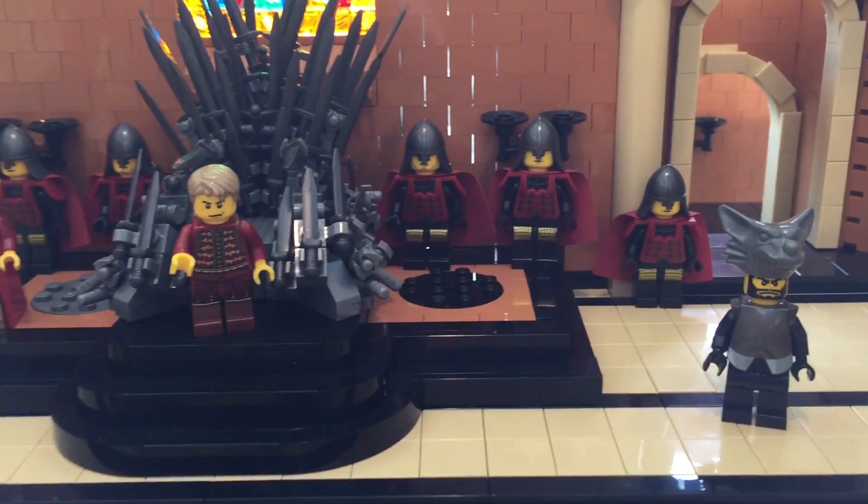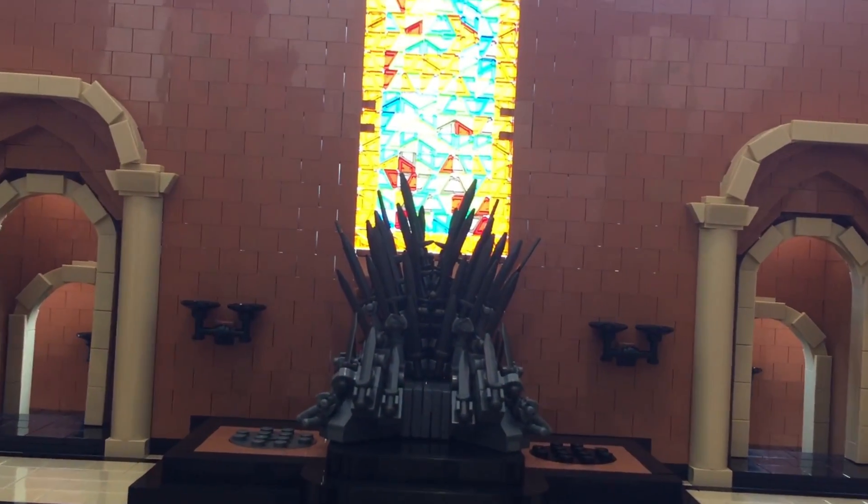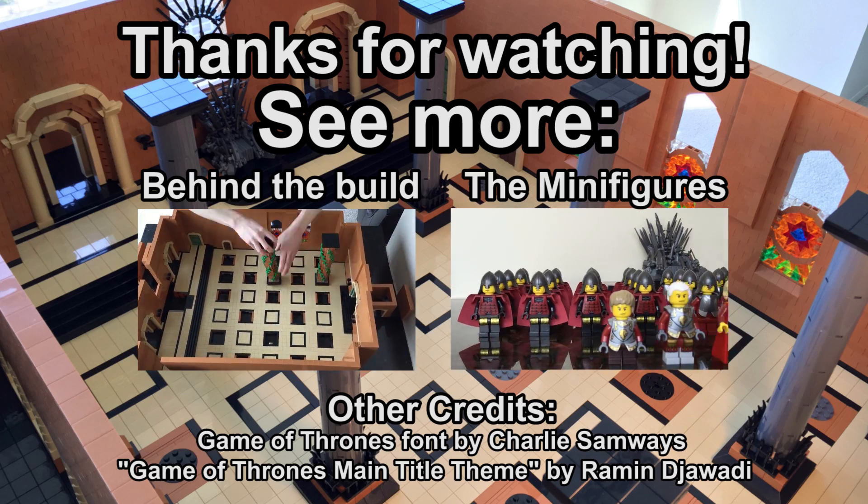There are a lot of interesting building techniques and features which I glossed over in this video, but if you'd like to hear more about how I designed this set and minifigures, I will link some extra behind-the-scenes videos as well. Thanks for watching!